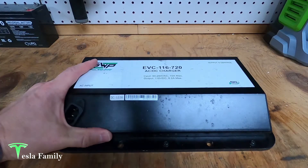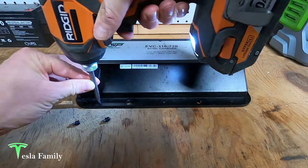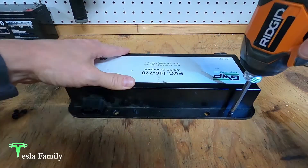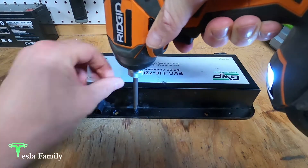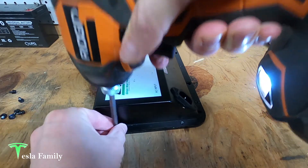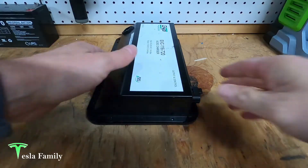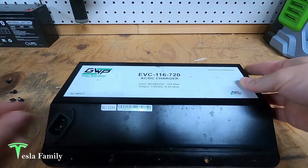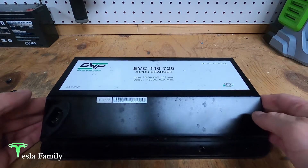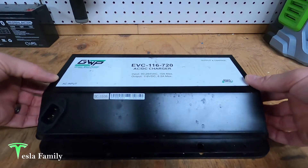Let's open this baby up. We've got all the screws out — pulling off the lid here and looking inside the Zero onboard charger.